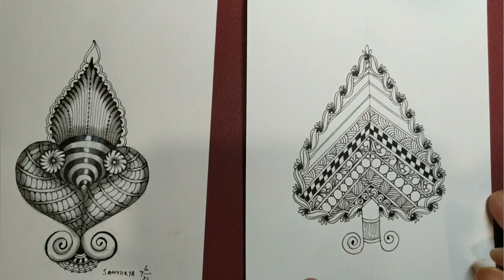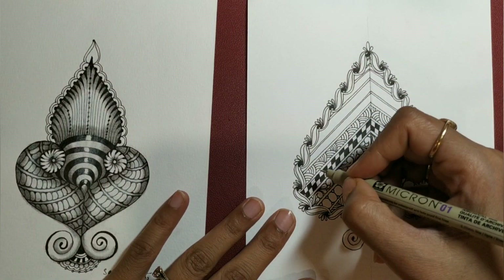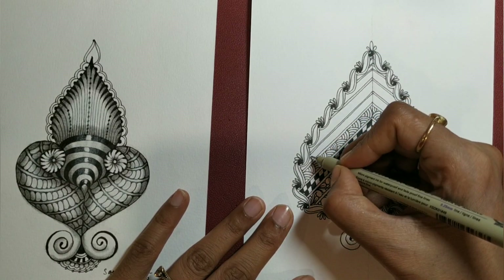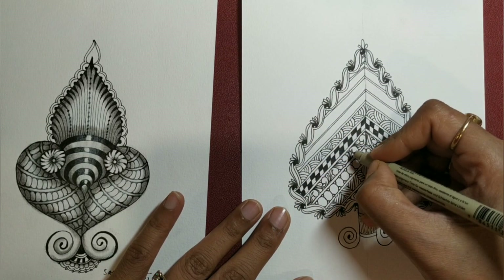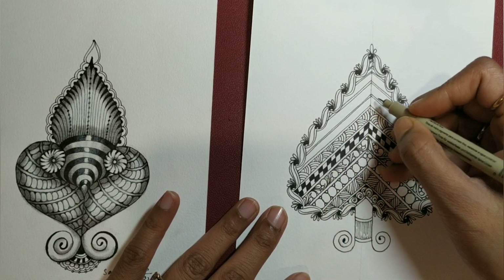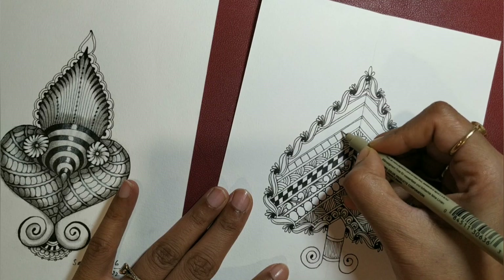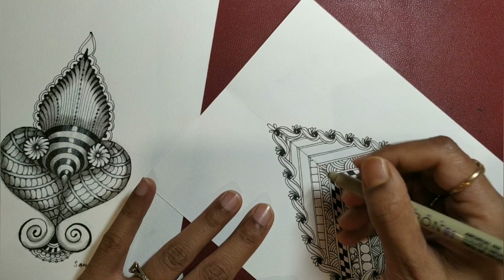That is the tangle Shatak. We have some more spaces left, so again it is up to you what you want to draw. Probably we will go with something like Flux, or just going with Floors here.